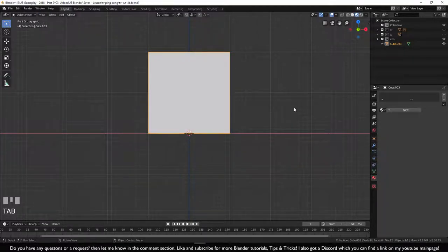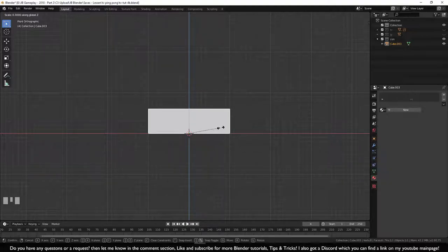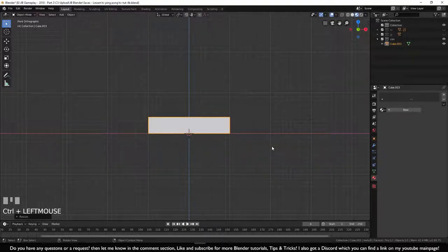Go out of edit mode and scale it down — press S for scale, press Z to lock it, hold Ctrl and move it to something like this.